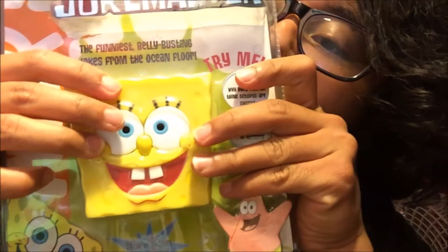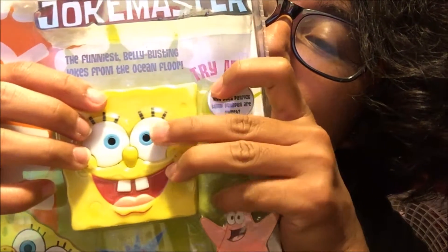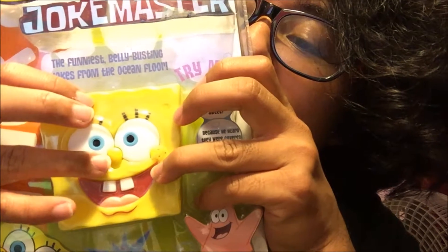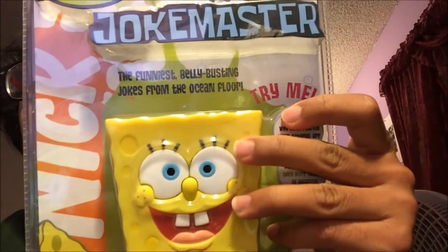Is Patrick happy with the way he looks? Sure! He's tickled pink! Why can't seahorses agree on new rules? They always vote nay!